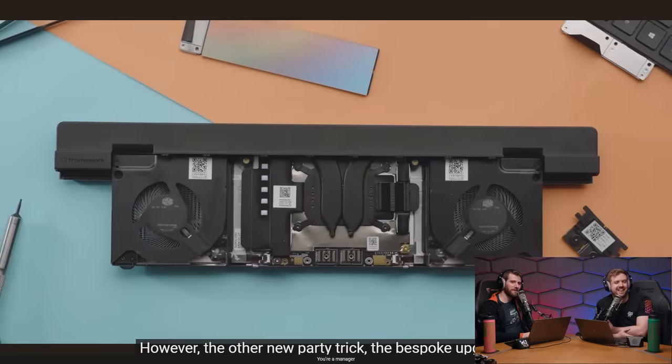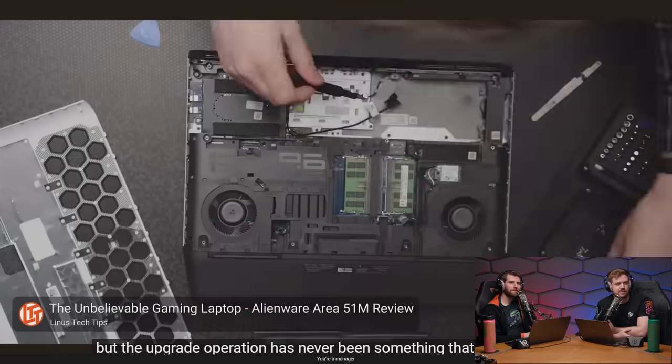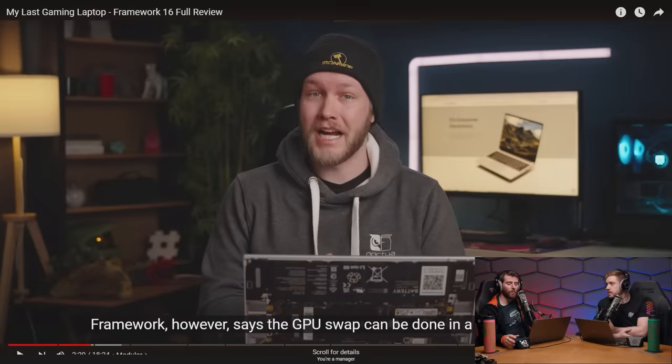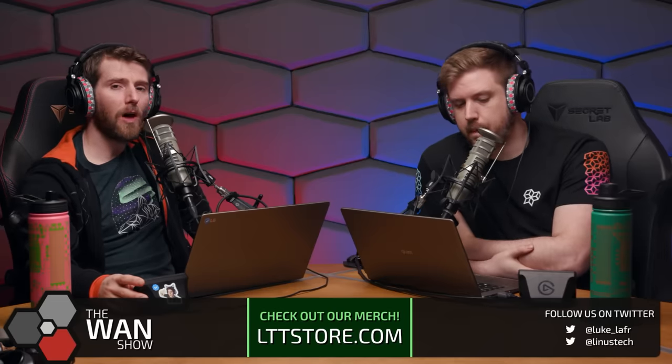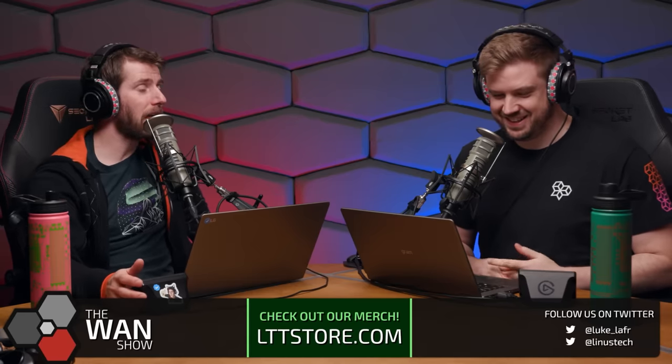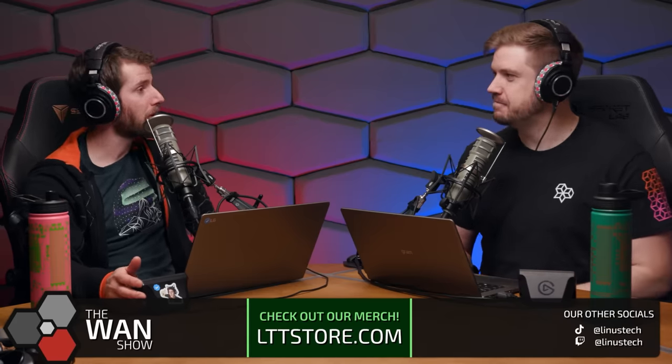The review moves to the upgradable discrete AMD graphics card, calling it 'so sick.' Many companies have attempted upgradable GPU laptops before, but the upgrade operation was never something you'd recommend to the average tech enthusiast. Linus pauses to address community comments incorrectly crediting Framework with inventing MXM — calling it a misunderstanding of the whole situation.